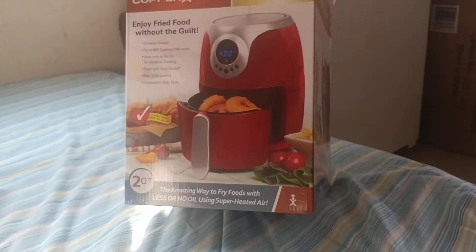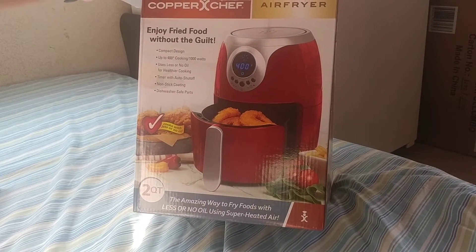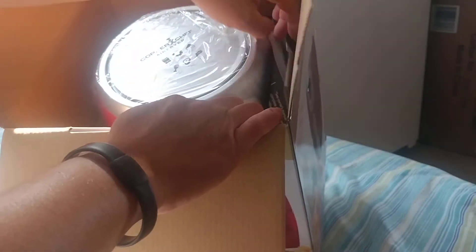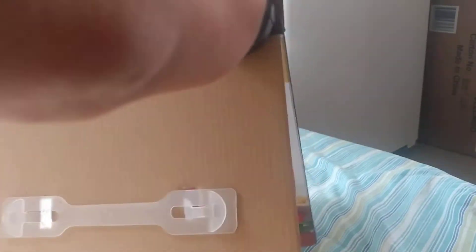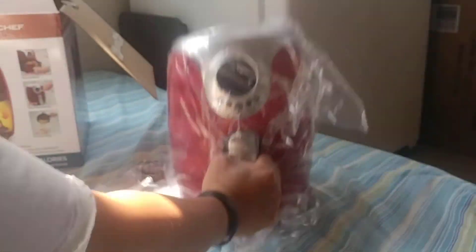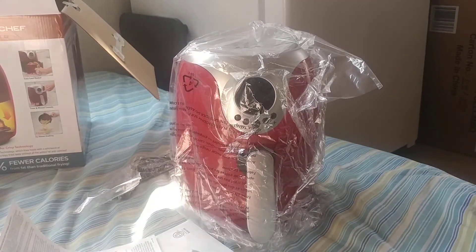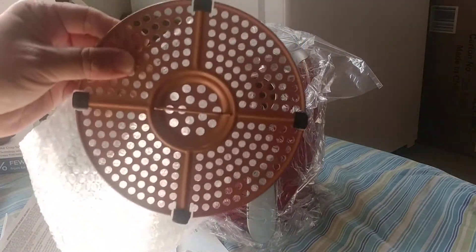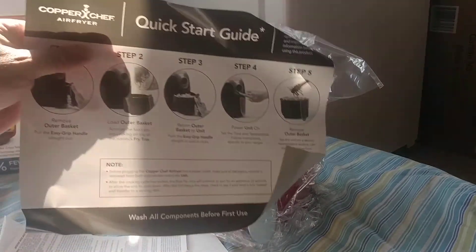This comes in about four different colors — we decided to go with red. They have some pretty cool colors so you don't have to get the traditional white or black appliance. Inside, it came with a grill-type tray and a quick start guide.